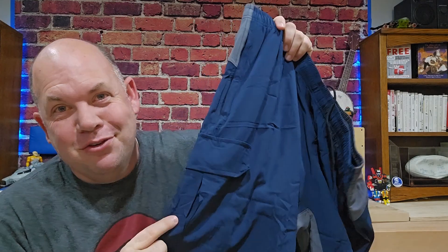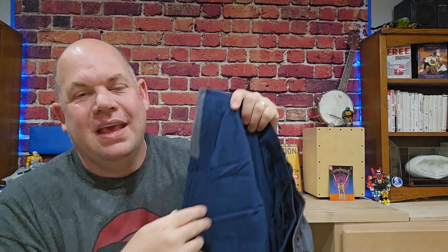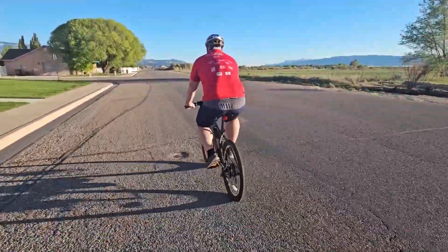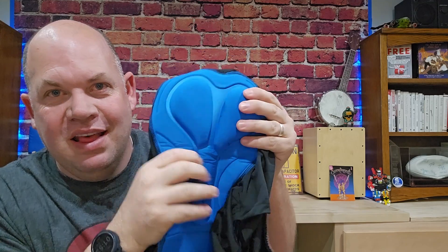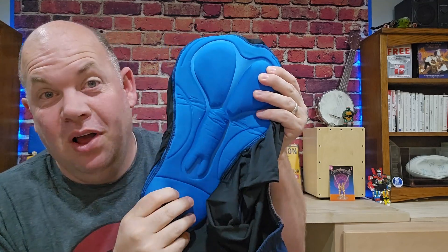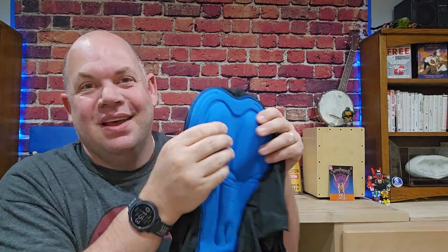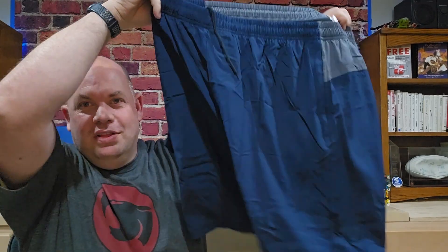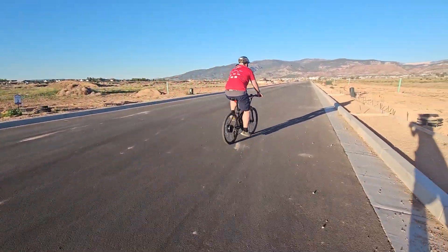You also have this cargo pocket in the front, which I never use, but I like it because it's that old school style — it looks mountain bikey. And of course the most important part is what we see on the inside, which is the padding. That's especially important for long rides, but really anytime you're on a mountain bike you want some protection and padding, and you get that here. These are some comfortable, good-looking shorts — check them out.